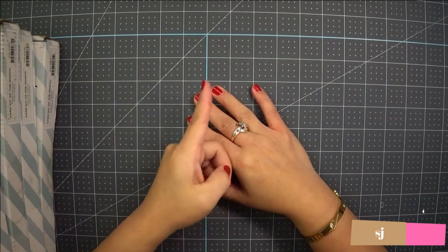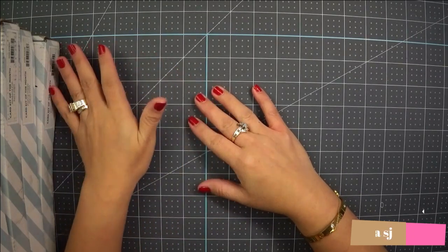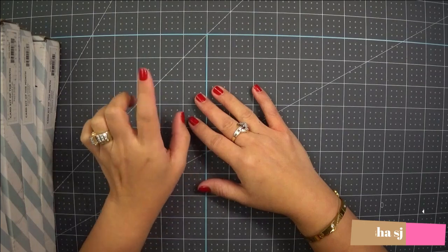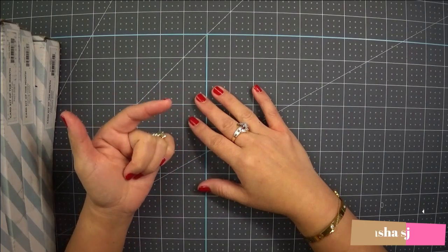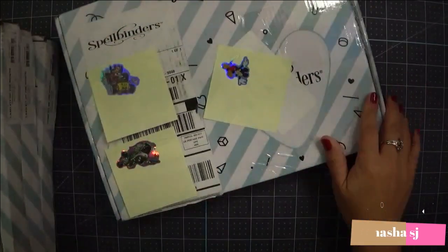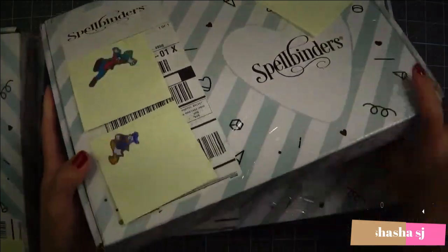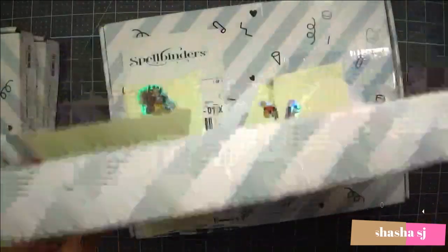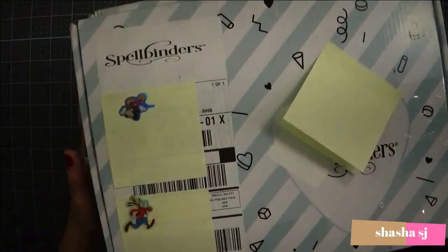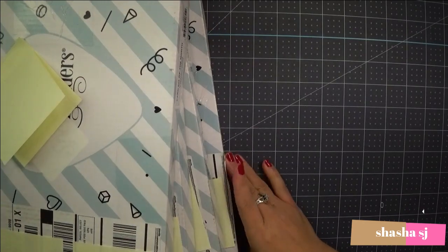I promise you guys, this is not a joke. I have four of them. I already opened the January one because I opened it and then I made some cards out of it, and you'll see them on my video. Can you believe I have these boxes? I have to cover this one due to privacy purposes, and I have four of these and I promise it's not even opened.